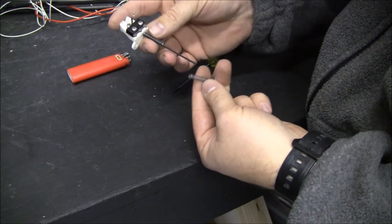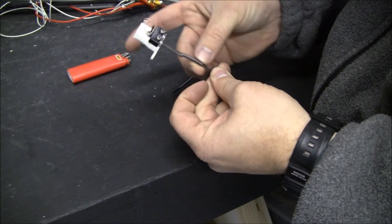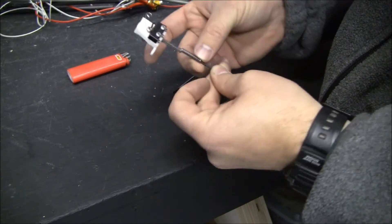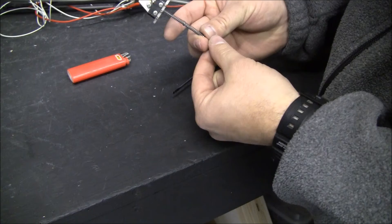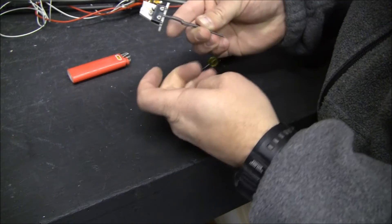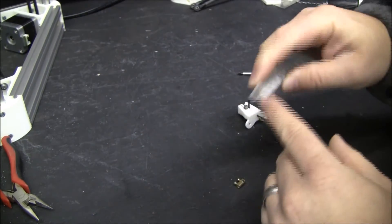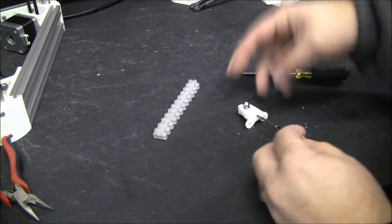Ballpoint pen springs have about the right amount of travel and springiness. I ended up raiding a couple of pens and getting two springs because you need quite a bit of travel but also quite a bit of tension to make sure it really engages the switch. These are some junky terminal blocks, but they have some cool metal pieces inside — when you yank one out it looks like this.